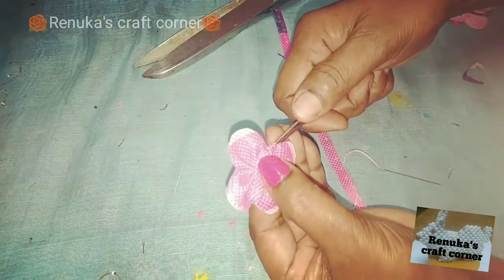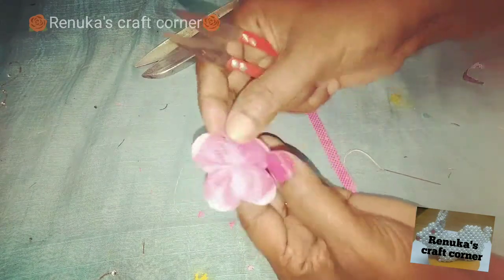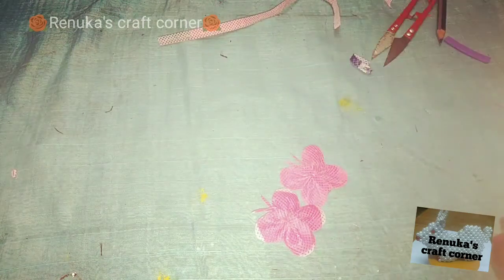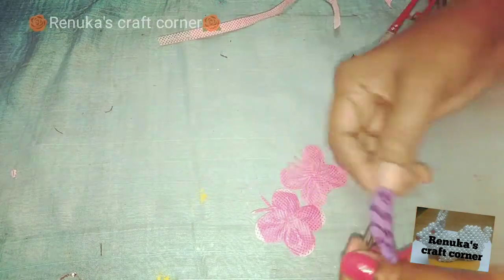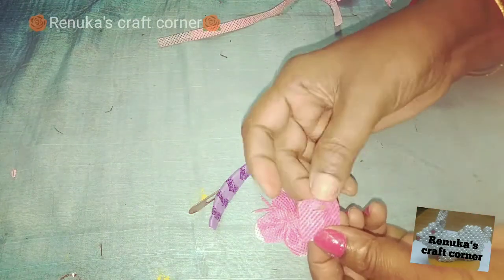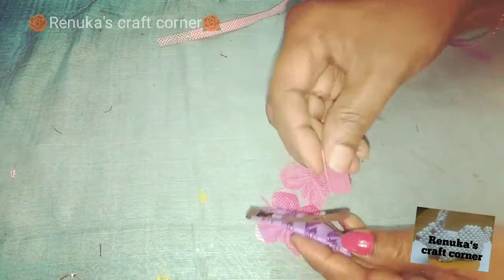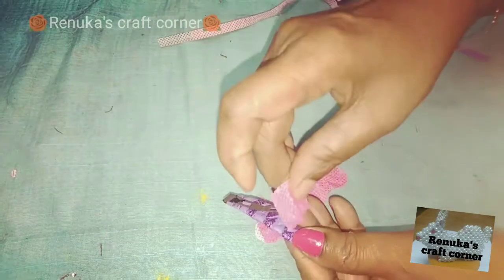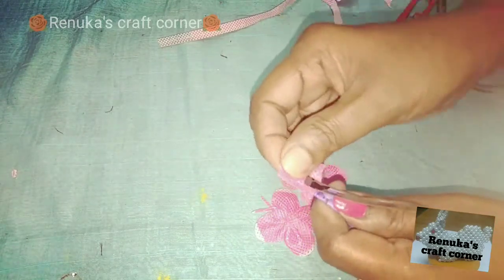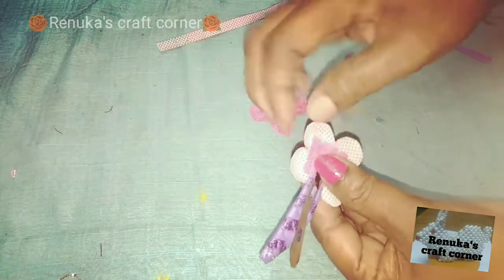You have cut the butterfly on the hole. You can also cut the butterfly on the whole surface. Once you cut the butterfly on the hole, do that. When you cut one piece, you will cut one in the hole. The butterfly cut on the fold is cut from the bottom.